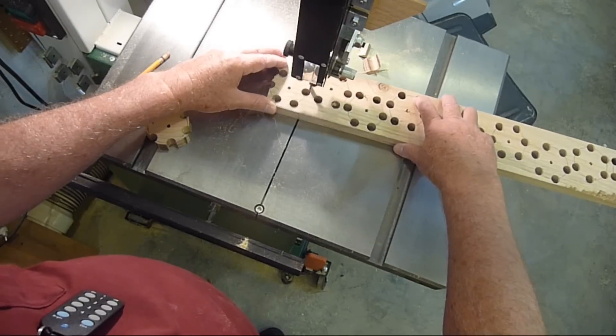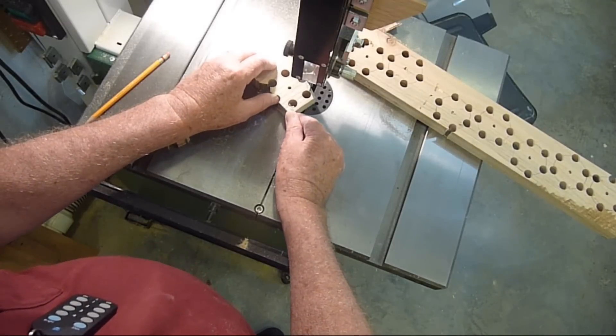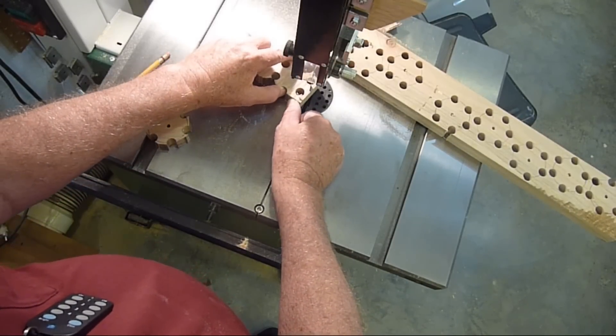Next I cut the knobs from the board using a band saw. A scroll saw, jigsaw, or coping saw could also be used for this step.